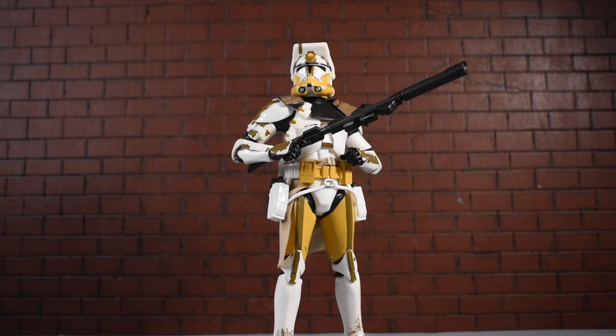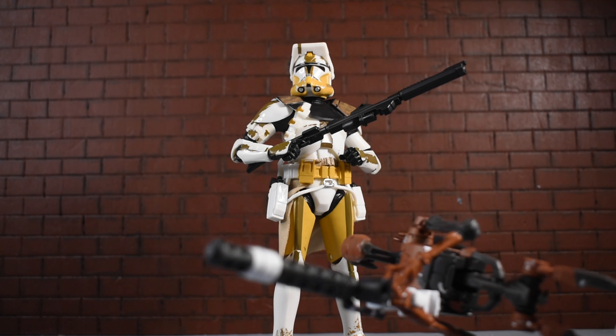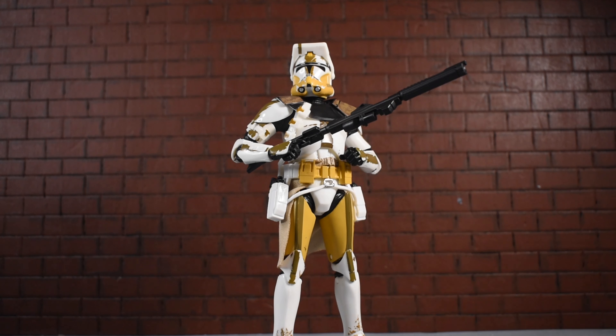Thank you for watching this review — I appreciate it. I hope you enjoyed it. Please like, subscribe, and comment; I love hearing from you. Stay tuned for more reviews. I did buy the B1 Battle Droid as well, so I'll definitely have a review of that coming up soon. Keep collecting, guys — thanks for watching!